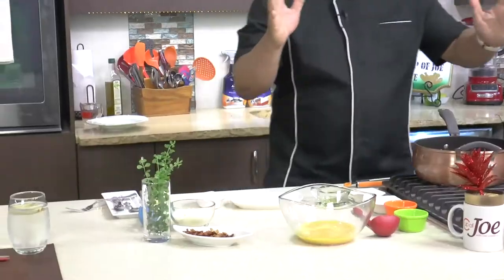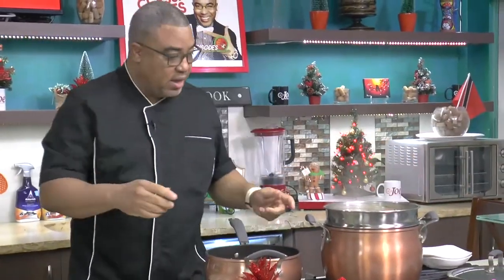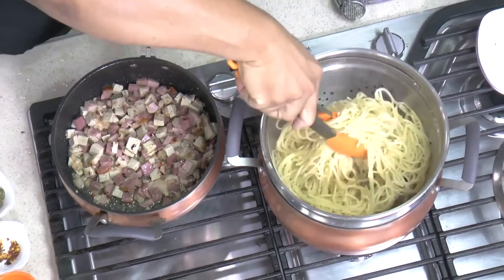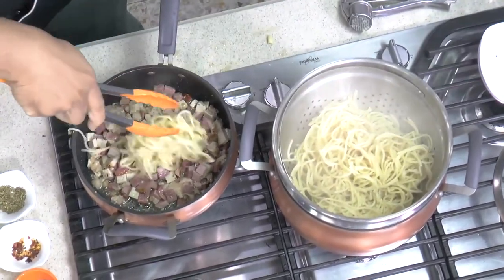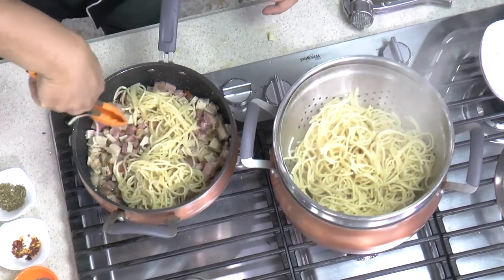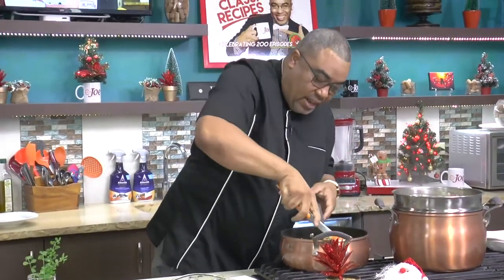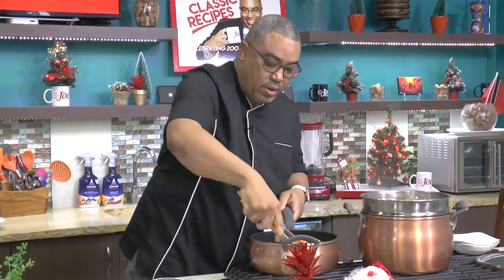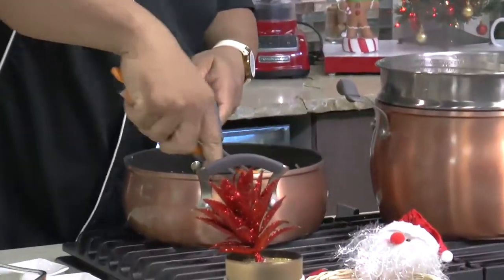Now it's time to add my pasta. I have some spaghetti that's boiled and ready here, and I'm taking the spaghetti directly and tossing it straight in. So it's traditionally called a spaghetti carbonara, and I just want to add that among the spaghetti. I don't like to add all the pasta at once because I like to make sure I have a proper, proper mix of pasta to my ingredients.